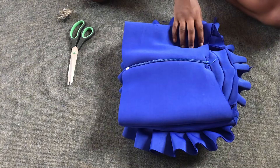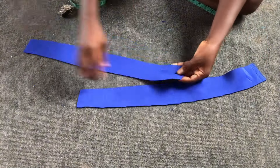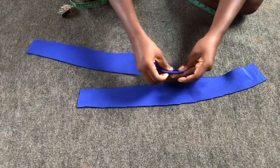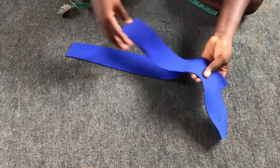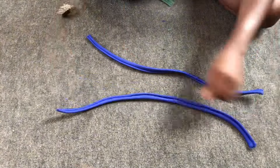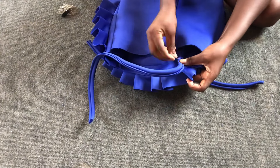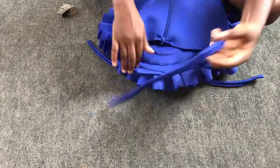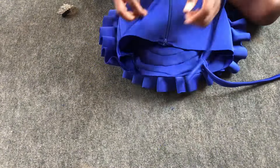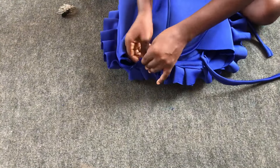The next step is to make a long strip for the straps. I fold it in like a bias binding, then fold it into two again and top stitch. This is what I have after folding and stitching. I placed one strap at the point where the first dart was joined, and another strap at the second dart join point.